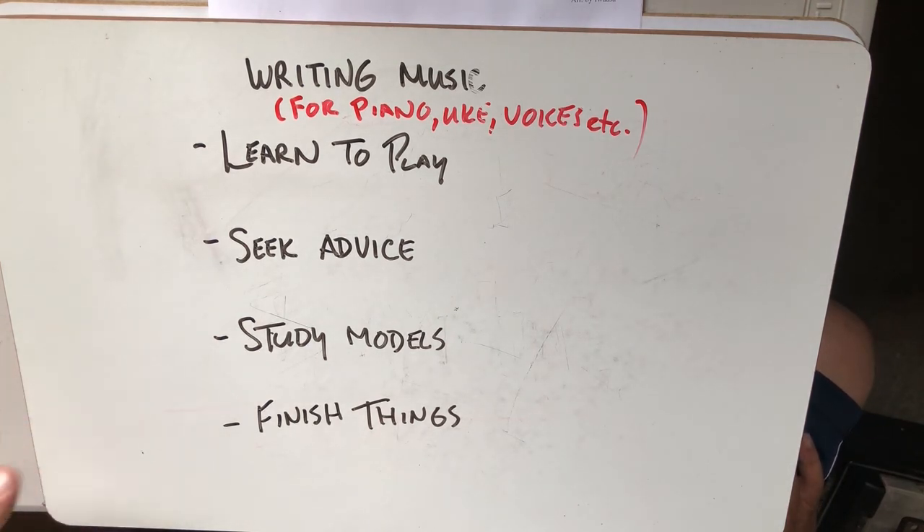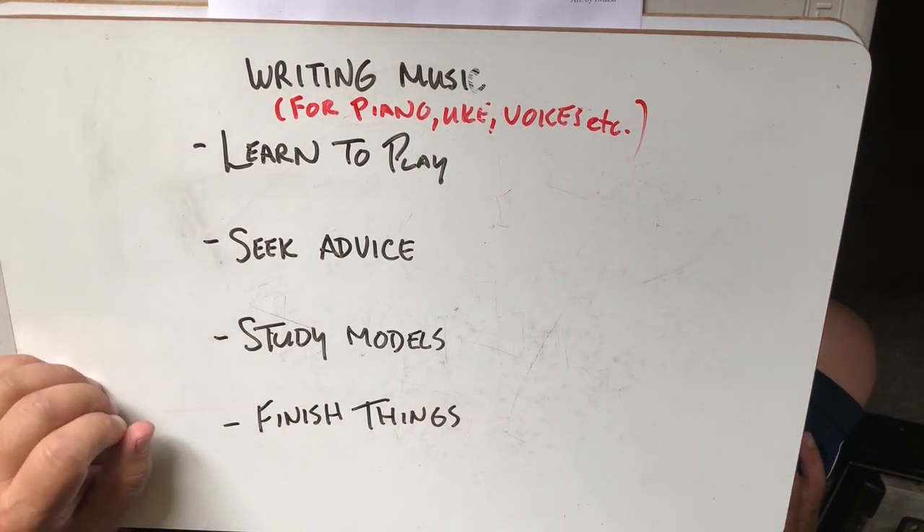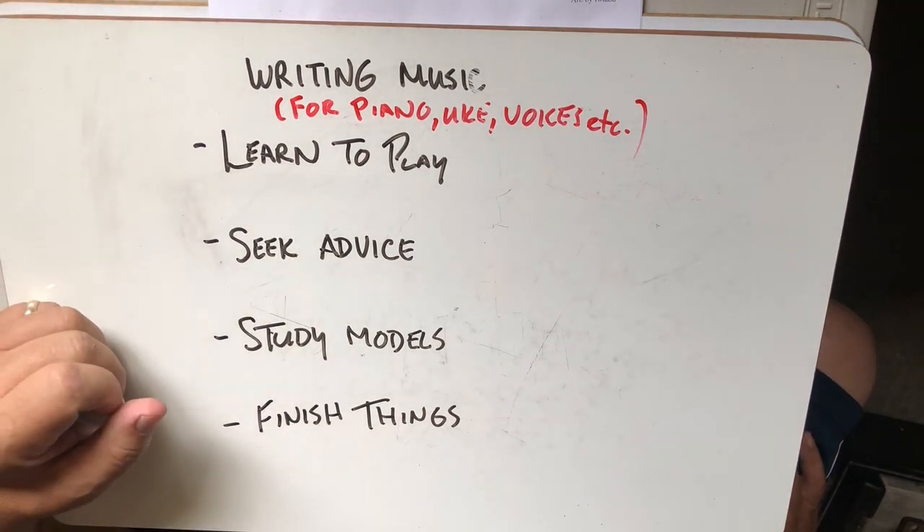In the next video, we will start to look at some of these things and try to give some guidance for writing the 'Falling in Love' piano accompaniment.